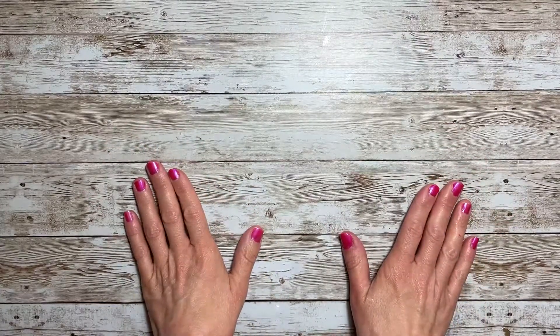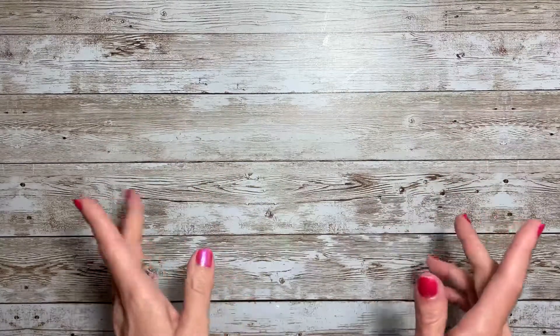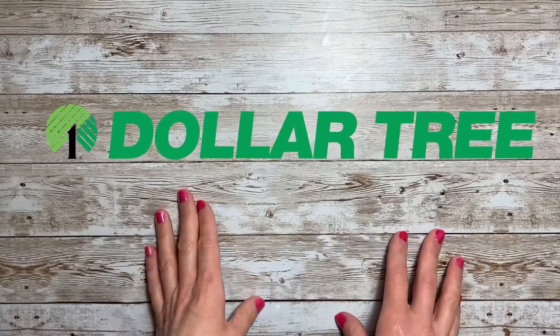Hello everyone and welcome back to Jack Scraps. Thanks for joining me today. I have a Dollar Tree haul to share with you, so let's get started.